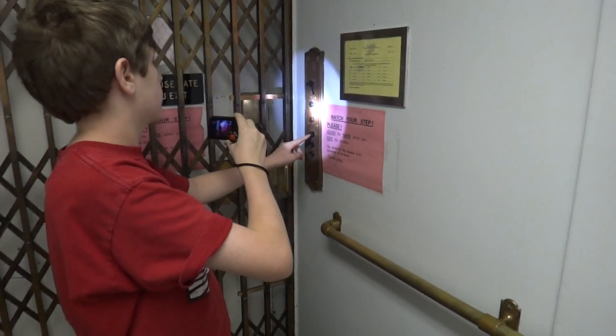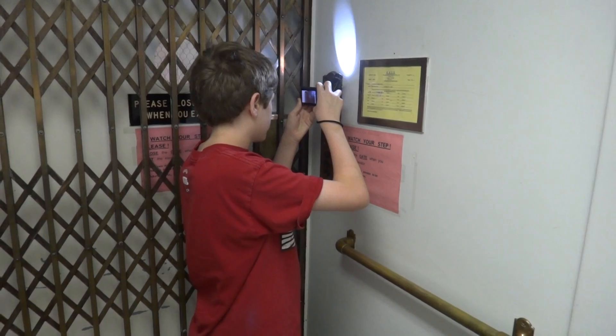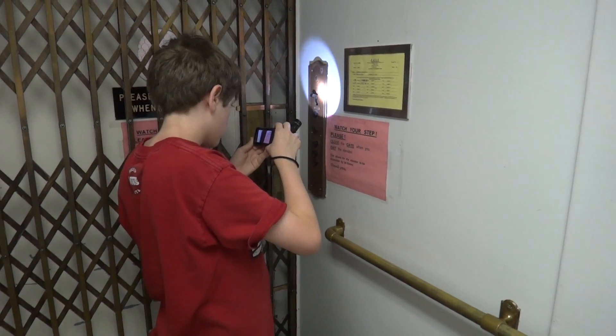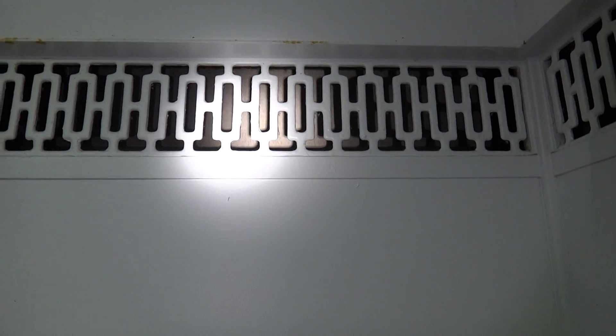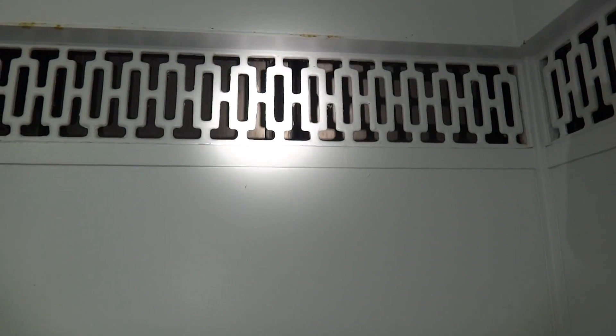Send it up to the top and we'll see the white go by here in just a second. Here will come the white right here. And there it goes — there goes the counterweight, and there's the cables for the counterweight.